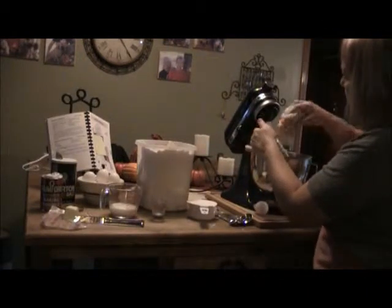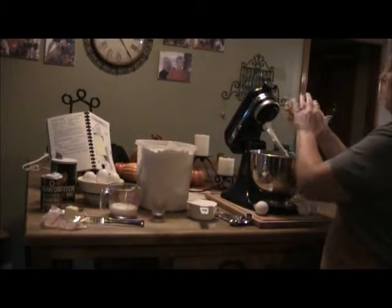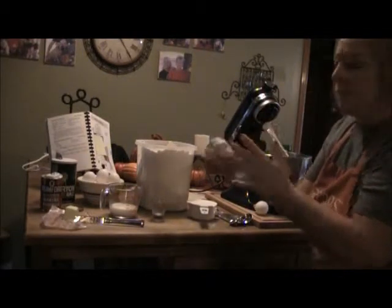What you end up with is a dough ball. This one might be a little bit sticky, so I might have put a little too much milk, but sometimes all I do is just add more flour.